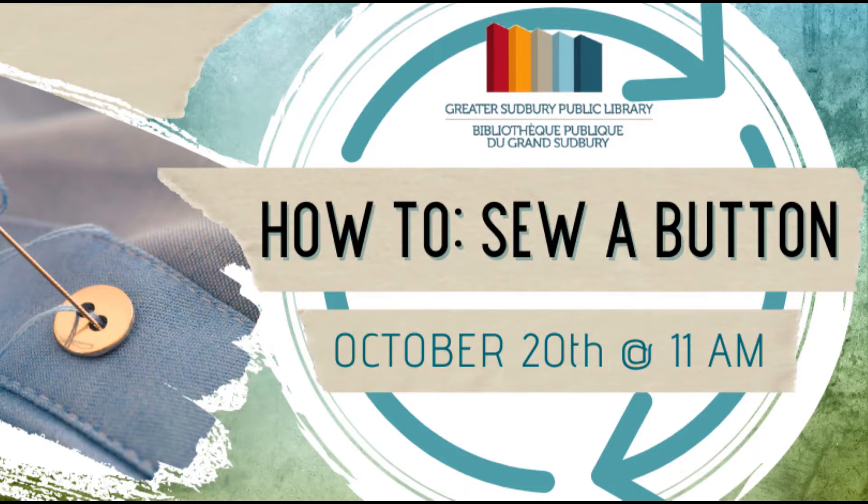Hello everyone and thank you for joining me here today for our virtual video How to Sew a Button, part of a series of virtual events happening this week as part of Waste Reduction Week in Canada. Today I'm going to be showing you how to sew three different styles of buttons.